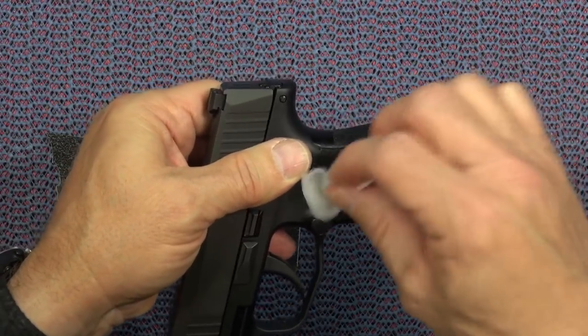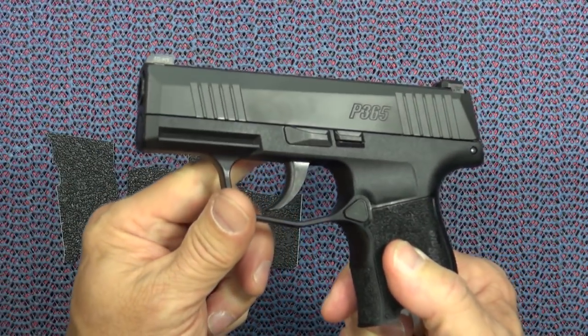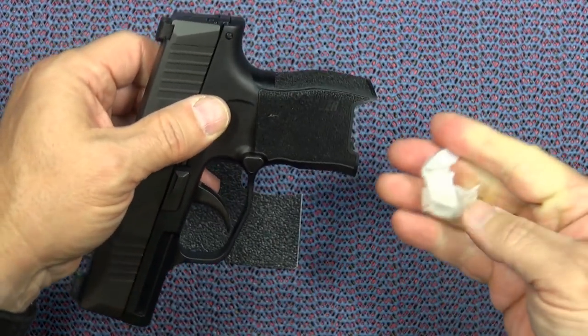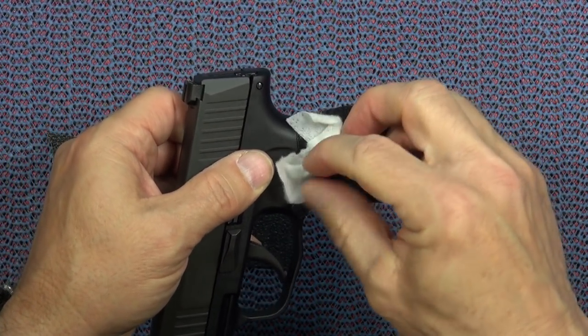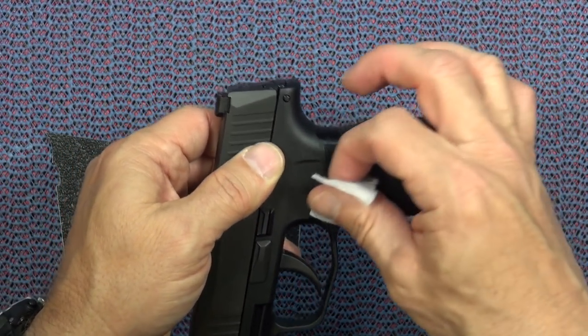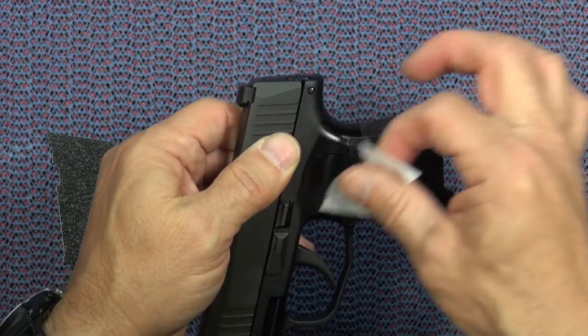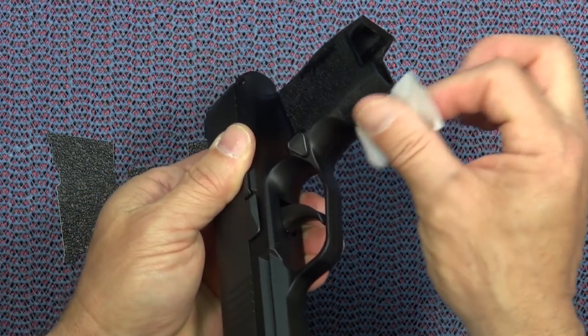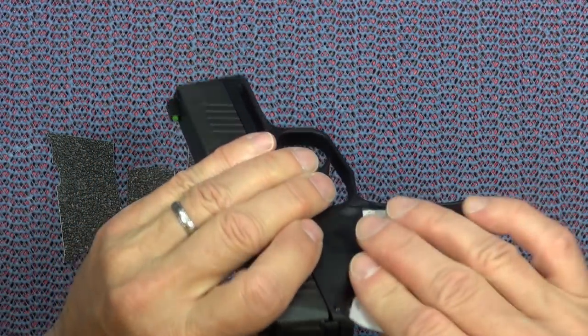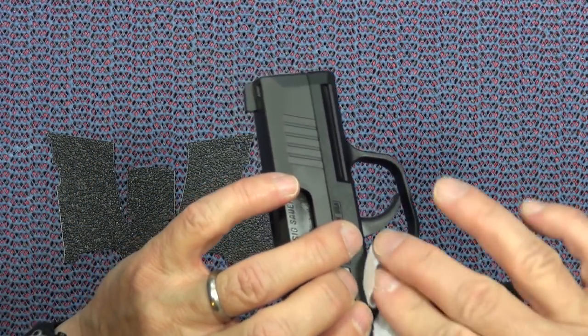The other thing we typically advise is to take the slide off of the gun. In this case I'm not going to do that because the policies on YouTube now are so confusing that I don't want to make it look like I'm doing any gunsmithing work by taking the slide off the gun and doing something to it.